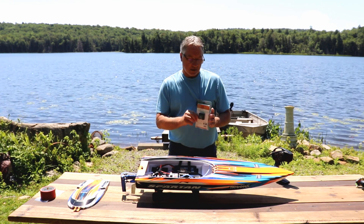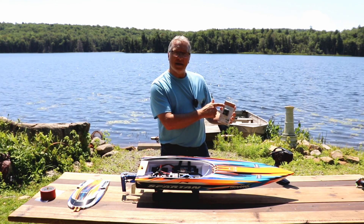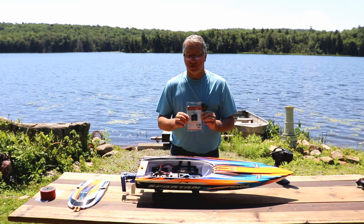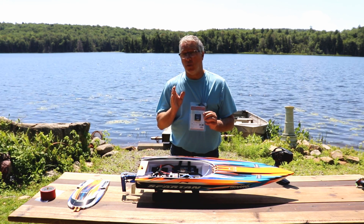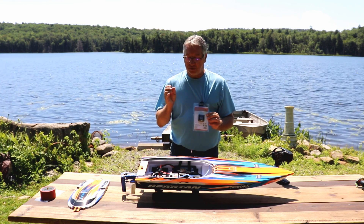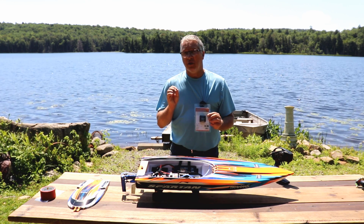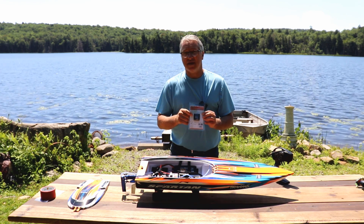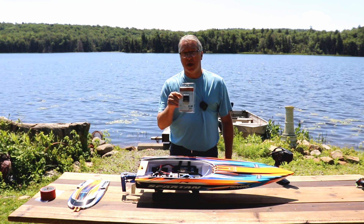Hey guys, I'm Mark with the Oval RC. Today I'll be doing a review on the GNSS Performance Analyzer. I want to thank the people at SkyRC for sending me this — I couldn't wait to get it. I want to test it on my drag car, but today we're going to be testing it on the Traxxas Spartan, and on the box it says it's a 50-plus mile-an-hour boat. We're going to test that with this little GPS module right here.